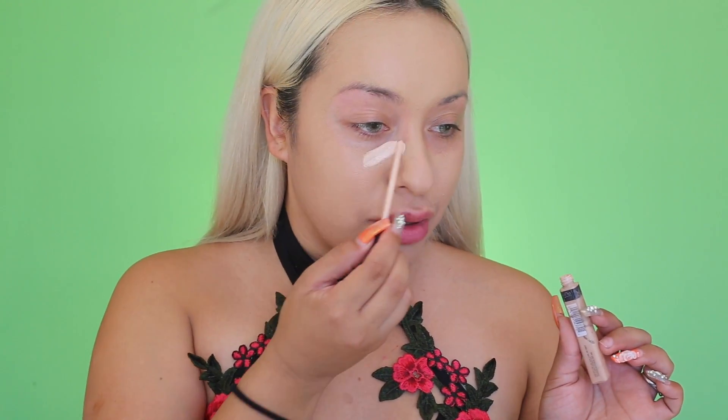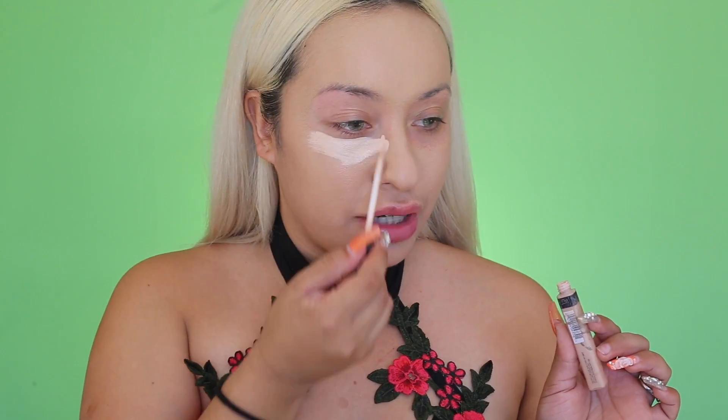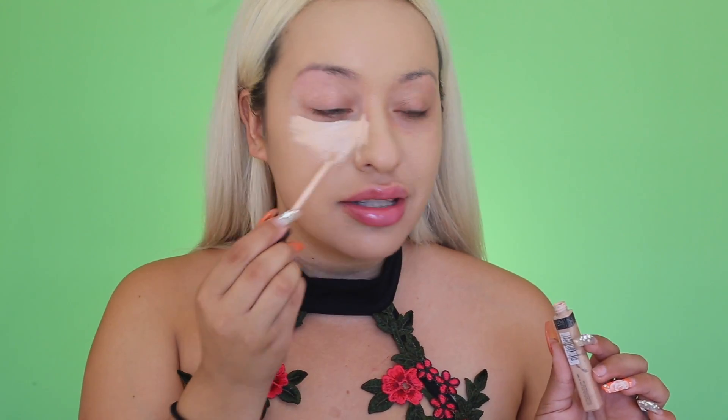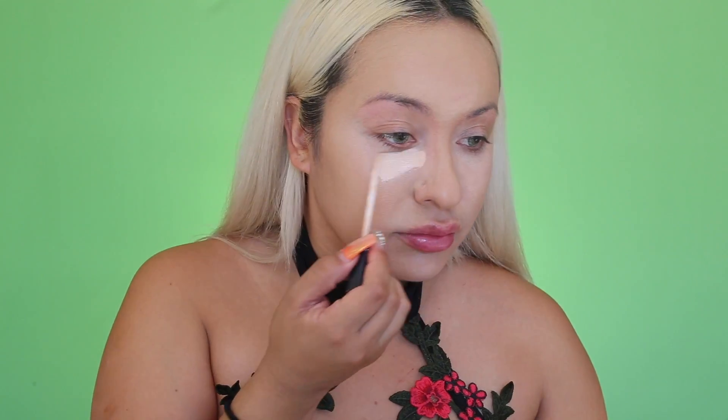Next, I'm going to be applying my concealer and I'm just going to be applying it with the wand because that's what I normally do, and then I'm going to go ahead and blend it out with the cottons. I'm just going to start blending it out. I think I'm going to have to go back in again with the concealer since the cotton soaks up so much product. With the second layer, now it's starting to look better.